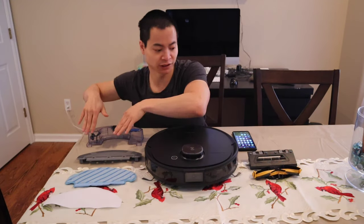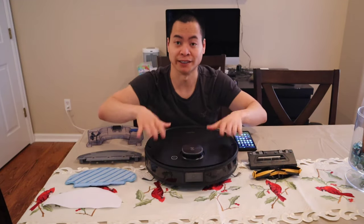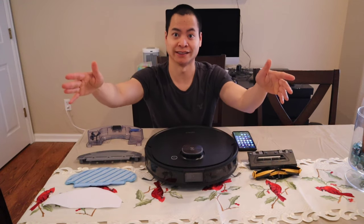Oh no guys, what's going on? I got parts on this side, I got parts on this side — my Ecovacs T8 is broken. I need to send it in for repairs.